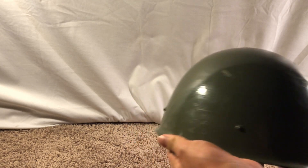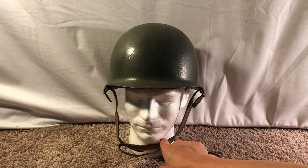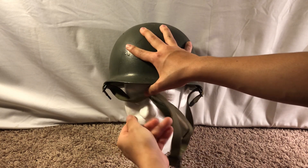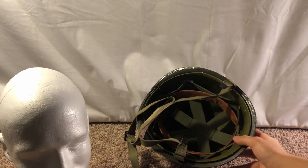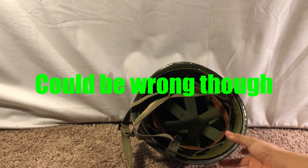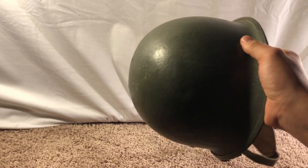Next we got my American M1 helmet. This is a post-World War Two example, though it was very similar to what was used in World War Two, excluding the liner — the chin strap was different too, but the shell itself was almost identical. The American M1 is very famous. This is a Cold War era one with a different liner. It was listed on the site as an Israeli M1, but I don't think it is — I think it's just a standard American one. In fact, it looks like it might have been repainted, but I can't verify that.